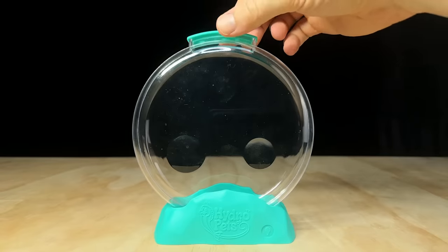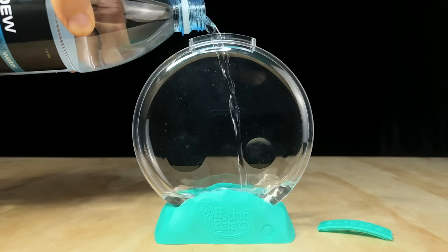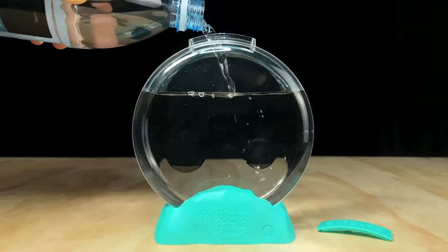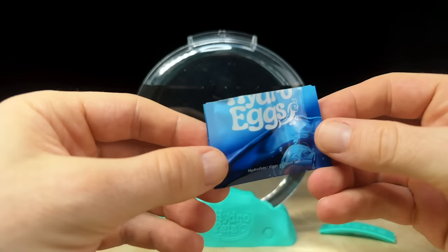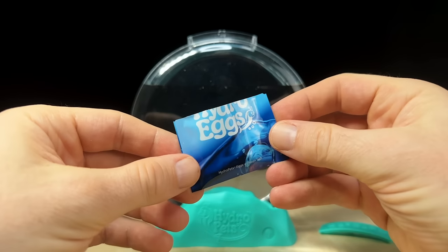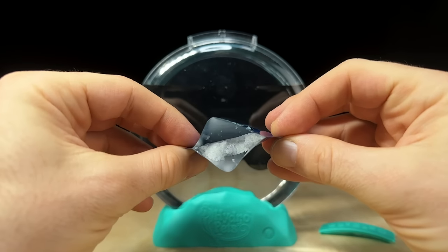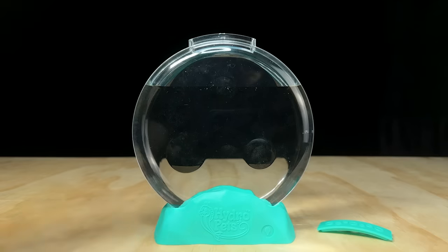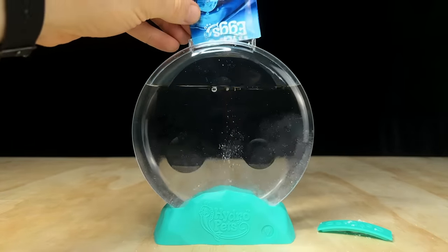Let's get this thing set up. I'll start off by adding in 450 mils of distilled water. There's no water level fill line on here but the instructions say to fill it up around two thirds of the way. Next I need to add in the Hydro Eggs. This packet is made of plastic which should keep moisture out, but surprisingly the salts in here look a bit wet and clumpy. Hopefully this doesn't affect the hatch rate.